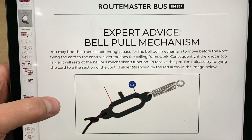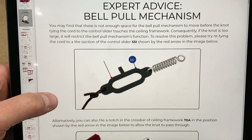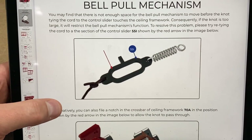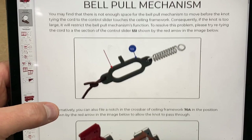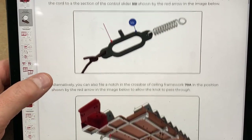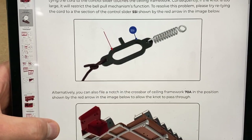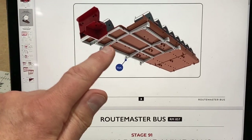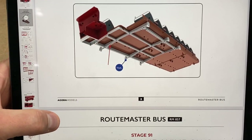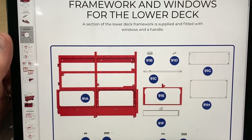The first thing that appears in the instructions is basically alerting us to a problem with the bell pull mechanism — an error in the original instructions — and they're telling you how to fix it. I don't think I can get at this anymore; this is way back, this is the upper deck, and that's already been screwed on, so I think we'll ignore that for now and move on to stage 91.